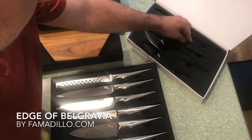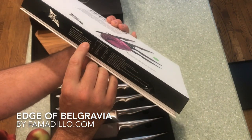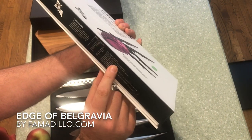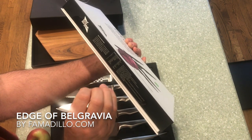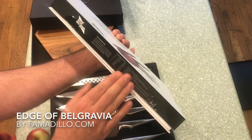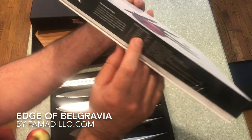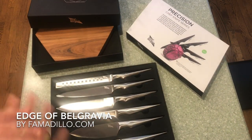Edge of Belgravia — this is like serious stuff here. They even list the type of stainless steel, because whenever I buy knives, I like to see the perfect mix of manganese and nickel and phosphorus. And they got it right there — it's labeled. There's your mix. Edge of Belgravia.